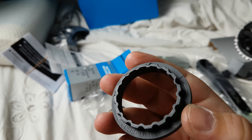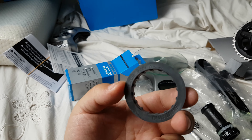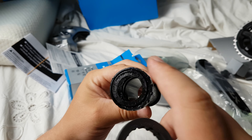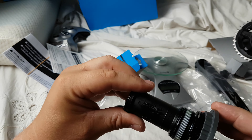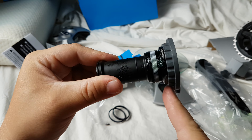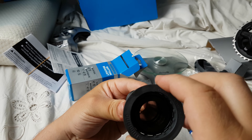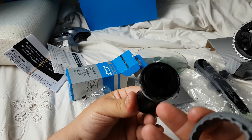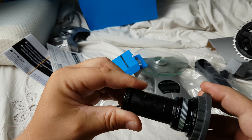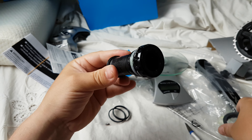This tool is for installing your bottom bracket because your original Shimano key is too big for this — look how small it is. So you first put this adapter on, then put your Shimano key here and tighten it up. I don't know why they decided to make it smaller — it's just stupid, but it is what it is.